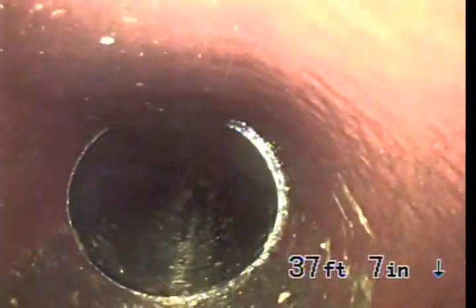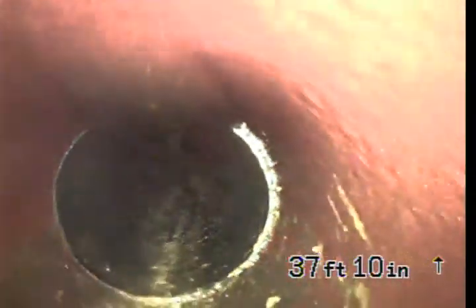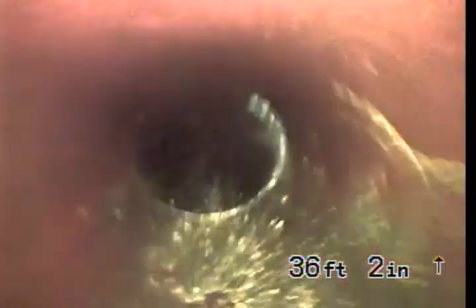Now you can see better, huh? Oh yeah, I love it. This is where the clay connects to the plastic over there on the other side of that shed. And then as it comes back towards us, it's coming down the side of the building.